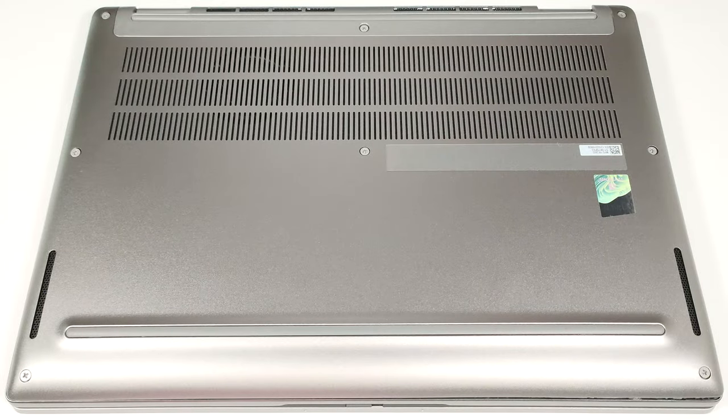Hello, this is Nick from Laptop Media, and today we will show you how to open the Dell Latitude 13 7340.